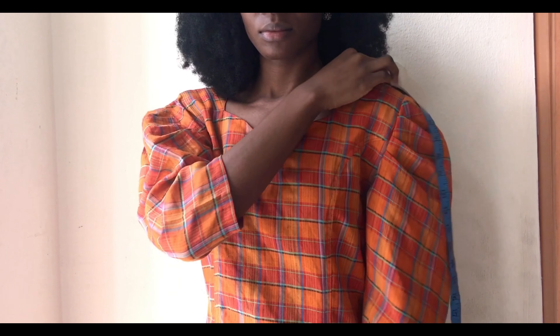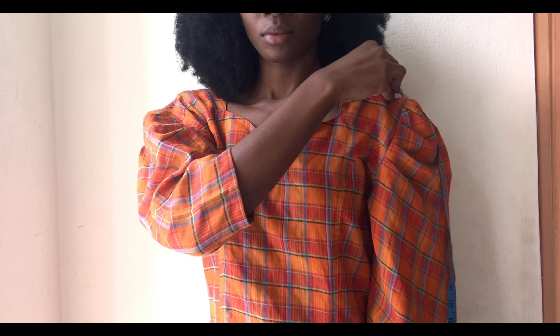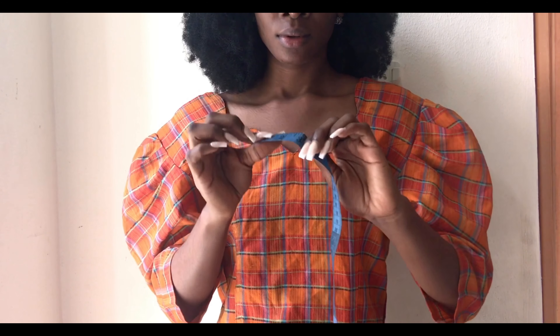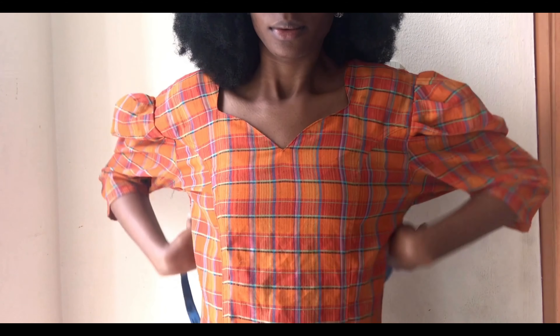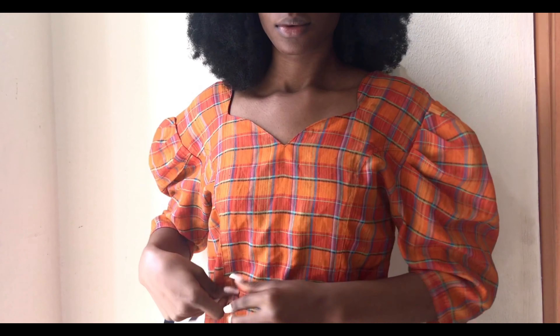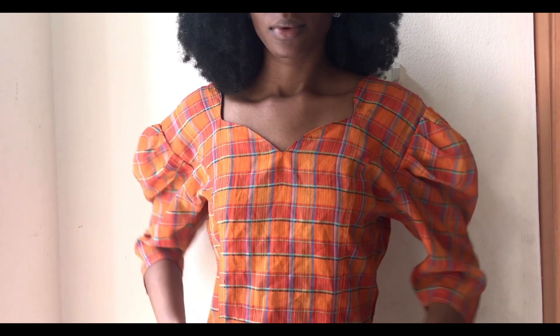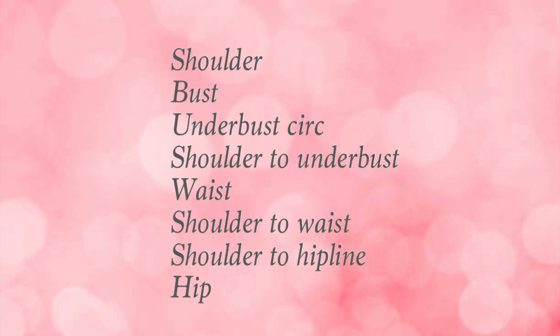So now we're going to take our shoulder measurements. This is because the shoulder line of the actual clothes can be too much. Then you take your bust measurements, the waist, your hip — basically there are more measurements to take, which are listed here.